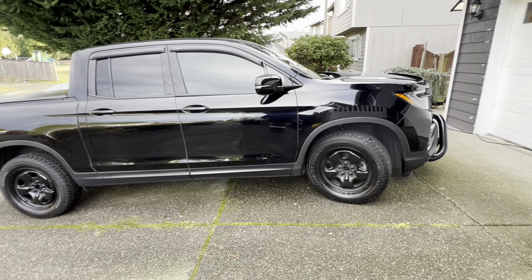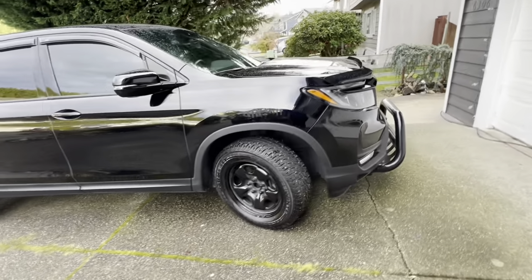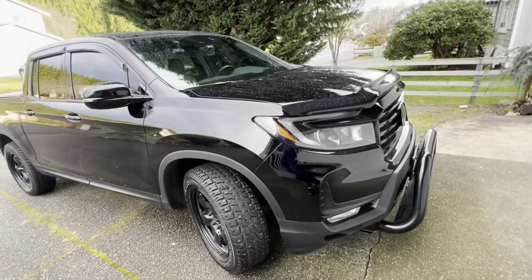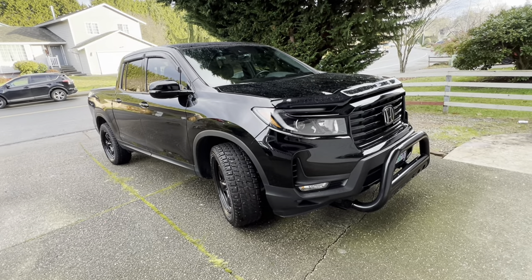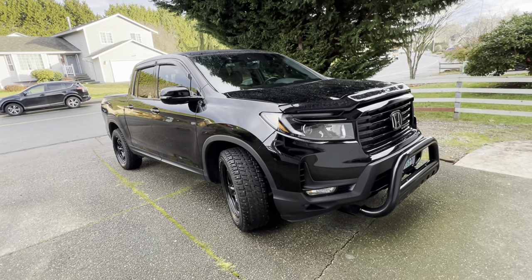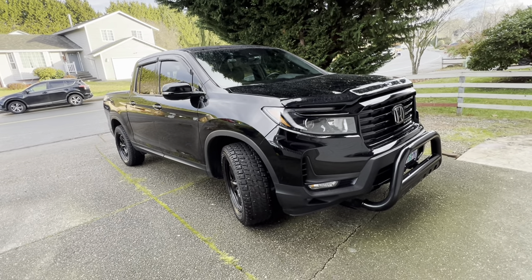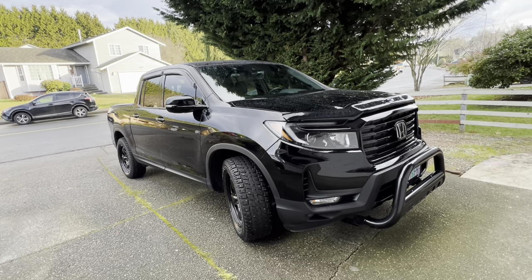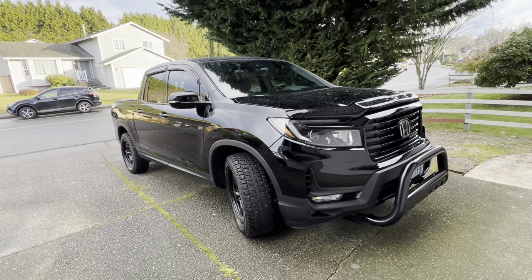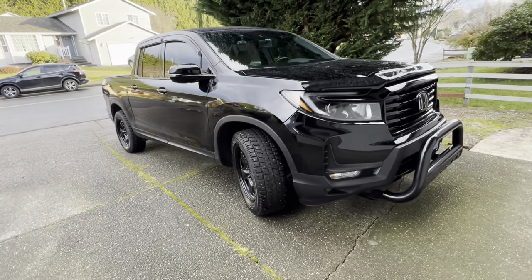Alright guys, if you haven't subscribed, please do so. Don't forget the thumbs up. This is a video on doing the Fomoto valve oil change. It's my first time using the Fomoto valve. I installed it the first time I changed the filter, but I didn't actually open it up and turn it on. In this video, I will show you me doing that.